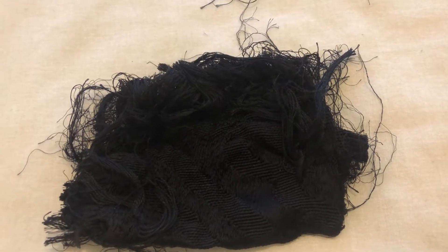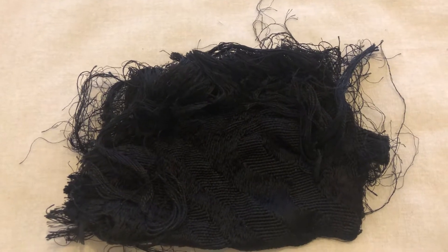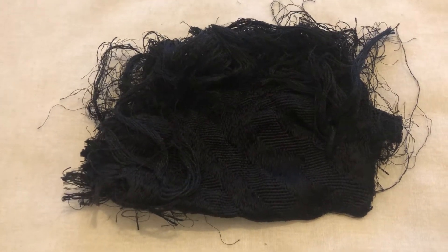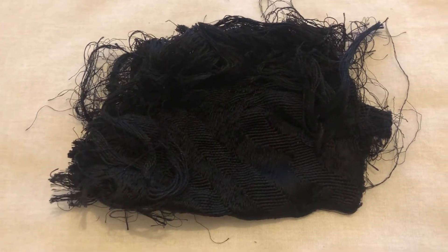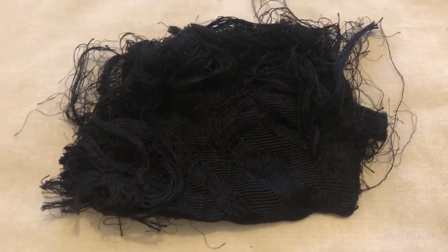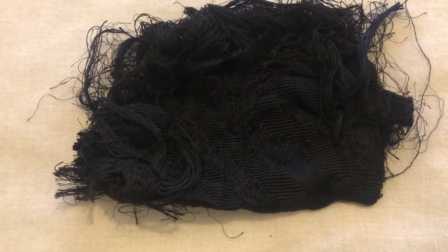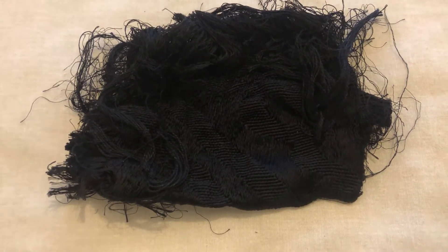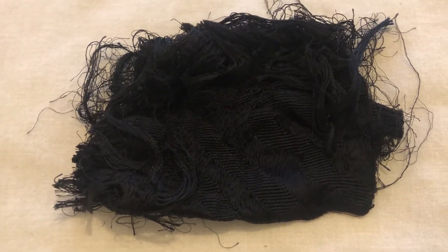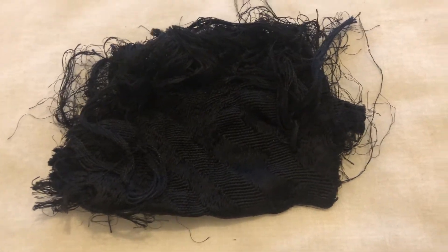As-salamu alaykum wa rahmatullahi wa barakatuh. Dear brothers and sisters, today I'll be sharing an interesting piece of kiswah that has come to us. Upon looking at the piece, you can see it is worn out or damaged. It's quite different compared to the other pieces that we have, which are in really good condition with very little damage.